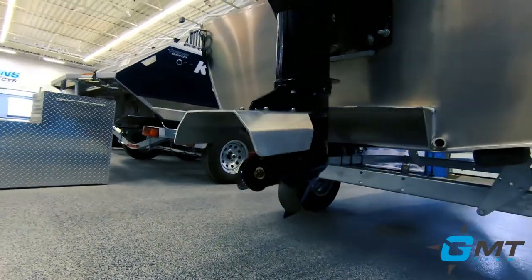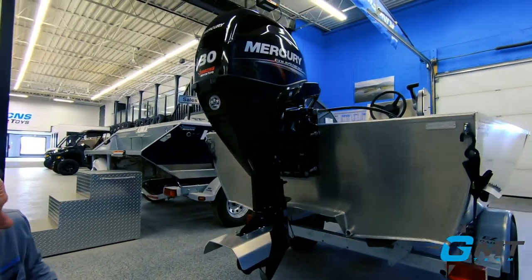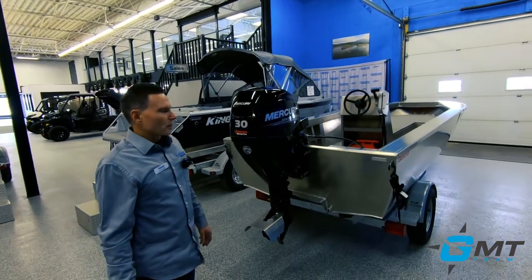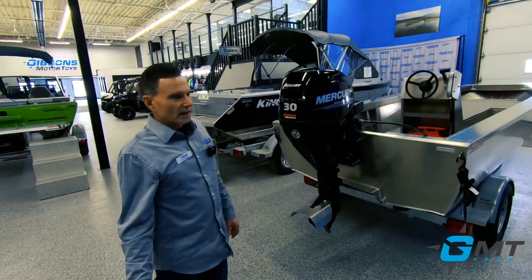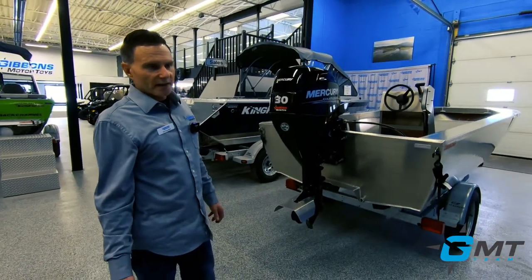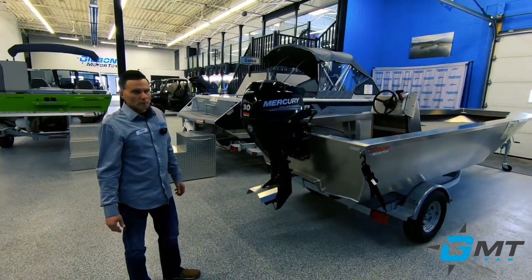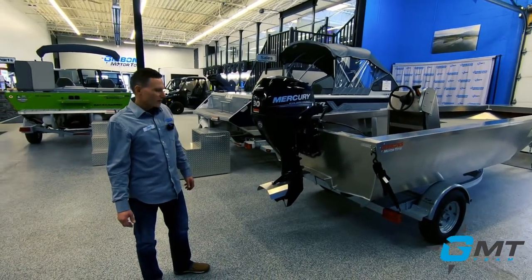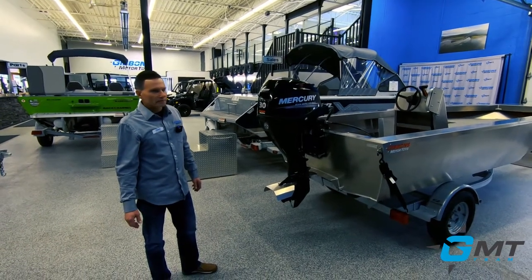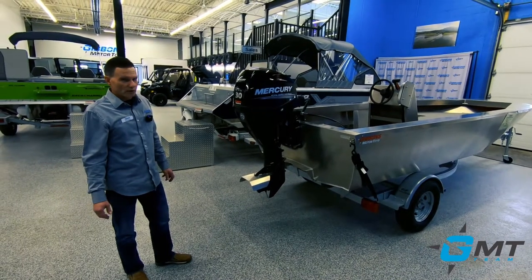The boat will carry a very good load. It's very fuel efficient. It steers and handles really well. An example of where this boat can be used would be the North Saskatchewan River or anything similar to that. You can use it on a lake or on a deeper river. It's not going to be designed to jump sandbars, of course, because you still have an outboard sticking down, but if you've got a foot of water you're going to be quite safe to operate in once you're up on step.